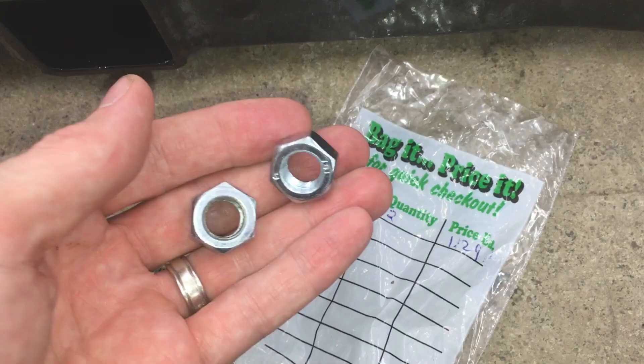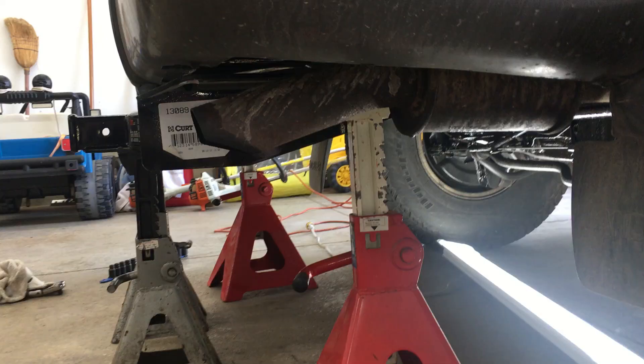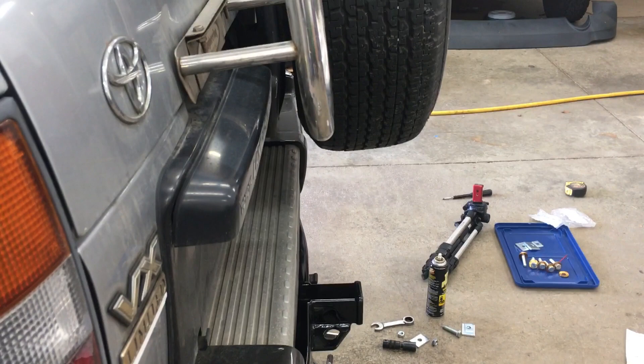Just got back from Ace and I have two nuts to go on the inside of the frame. I've got all four jack stands set up here to hold it in place — that's how it's going to sit when installed. Potential knee buster, but this Japanese 80 has the optional spare tire carrier, so I'm not walking that close to the bumper anyways.